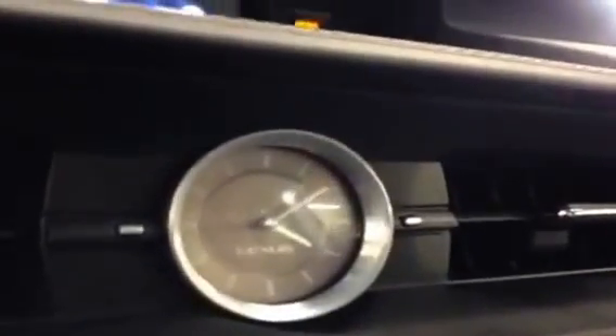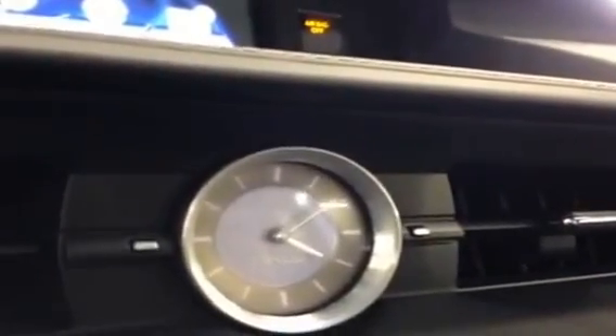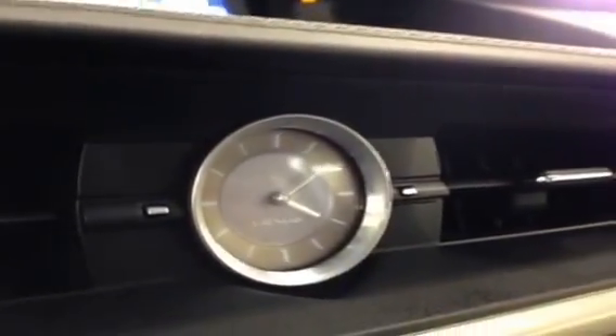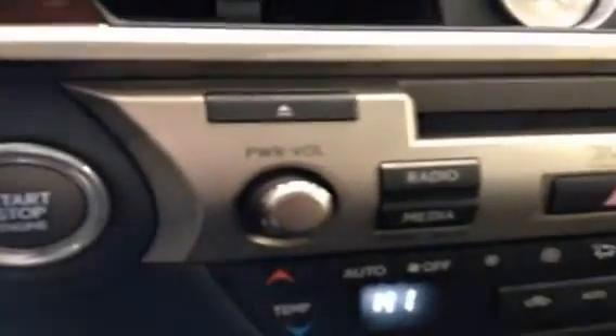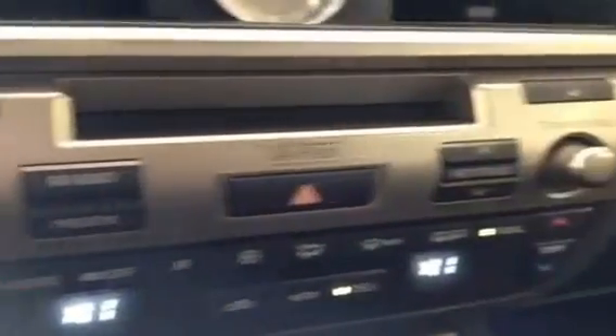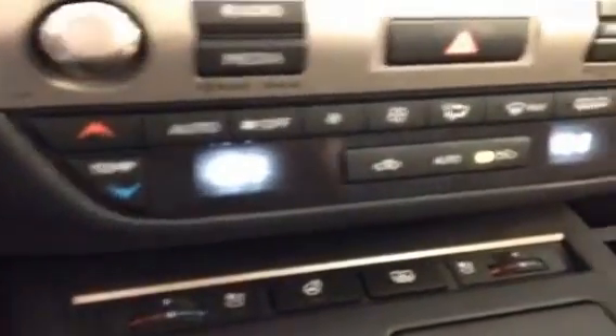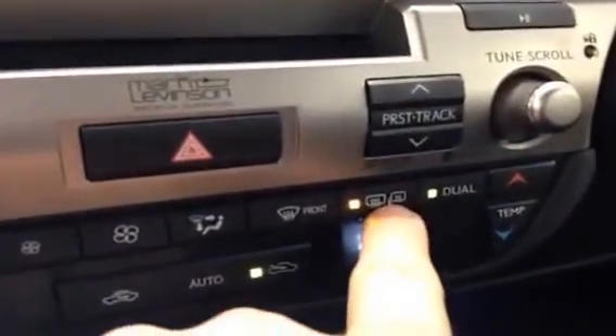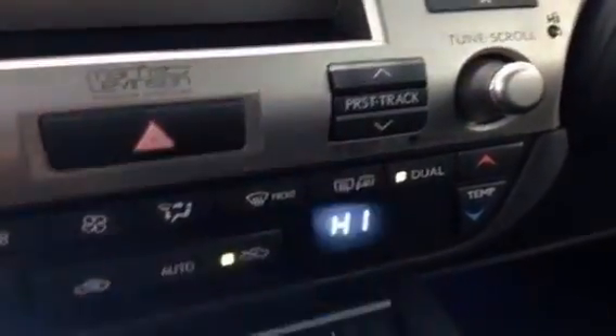Moving down a little further on the console, you'll see the centerpiece of the vehicle — the analog Lexus clock. At nighttime it'll have backlit LEDs as well. Then down here a bit farther we have the push-button start and some shortcut keys to the radio and media screen. Down here you have climate controls with dual settings for passenger and driver. This button is your heated rear window defrost and the heated mirror defrost as well.